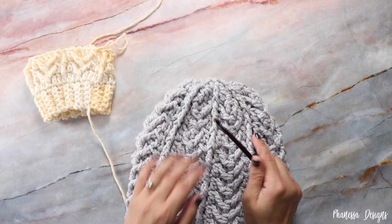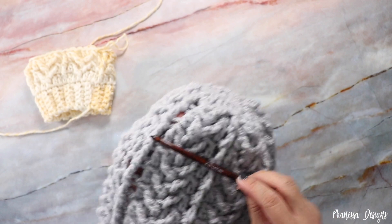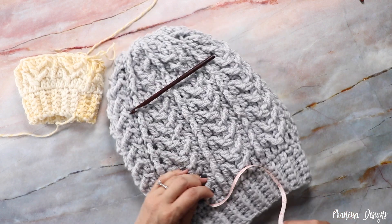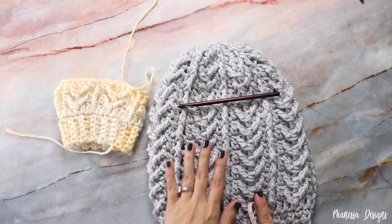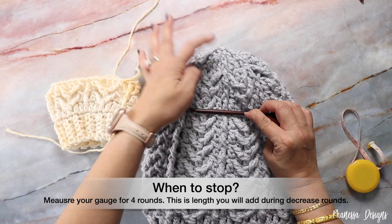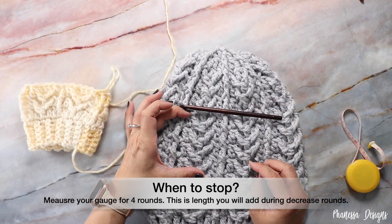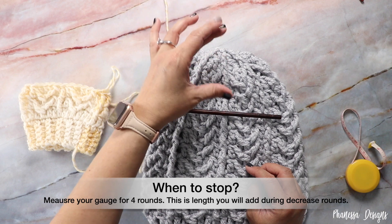Depending on the size yarn you're using, start your decrease at about three and a half inches — I stopped when my beanie measured about nine and a half inches for the slouch. This one will give me less than three and a half inches of decrease since I'm using a 6.5 millimeter instead of an 8 millimeter. Count your body rounds — there are about four to five rounds. Measure how many inches those rounds give you to estimate how many inches of decrease you'll have.